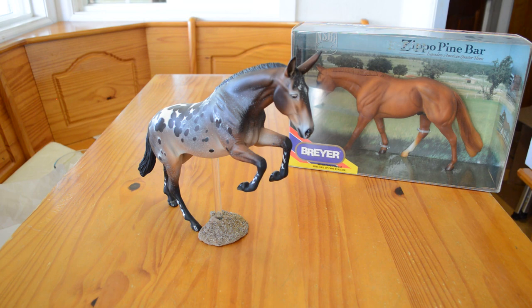He has a Salonero head. One of the things that Tiffany told me about him was that she actually cut up soda cans and put them as armatures inside his ears, so he is very sturdily made. You can just see a little bit of Zippo left in him in the positioning of the hind legs, but everything else has pretty much been changed.